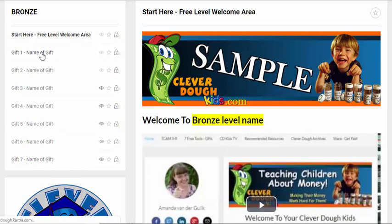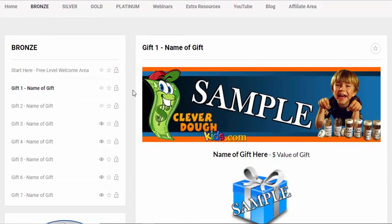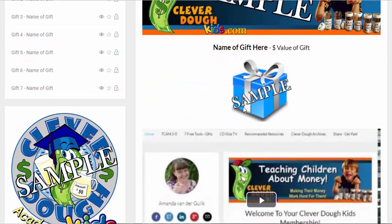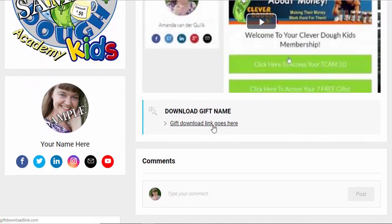Here's an example of one of the gift pages — the same header to keep consistency across your membership. There's a place where you put the image of your free gift, the name of the gift, the value of whatever gift you're giving away, perhaps a video that explains the gift, and then where to download it. You can of course change that depending on what your gift is.